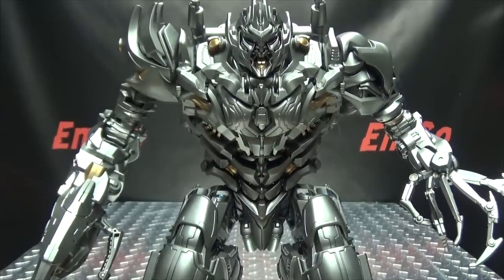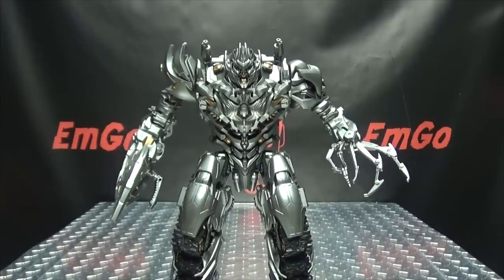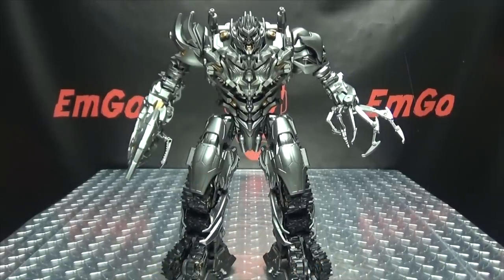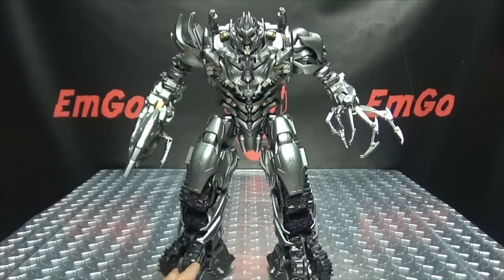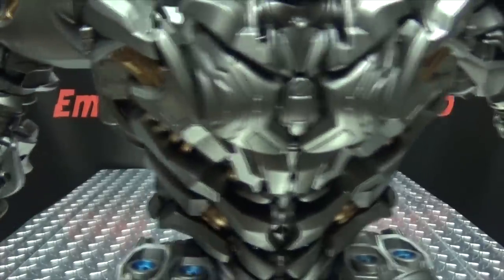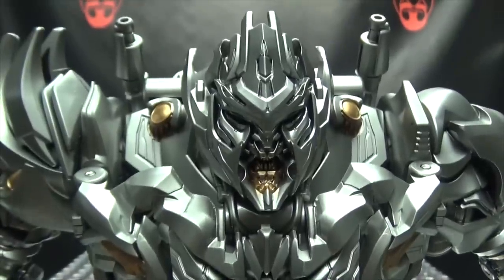Let me get everything straightened out here on his legs. And there you have Tank Mega Commander, a.k.a. Megatron, in his robot mode. And he looks gorgeous, in my opinion. I love the way this figure looks. I think they did a really good job. So let's get in closer and take a look at this beautiful mug of his.